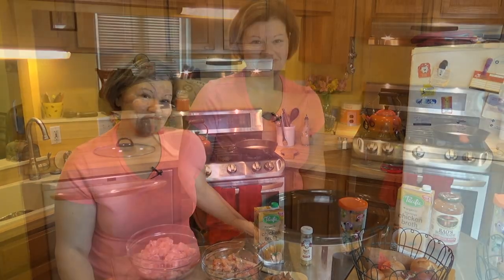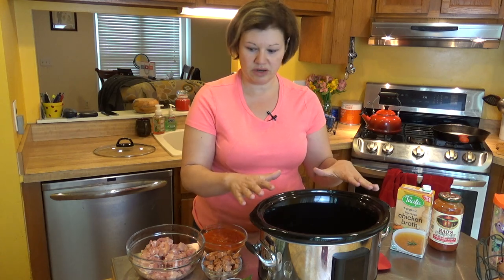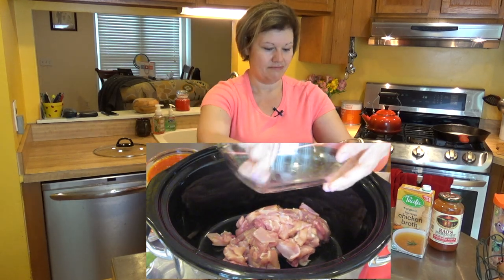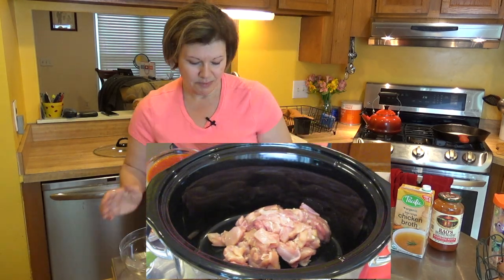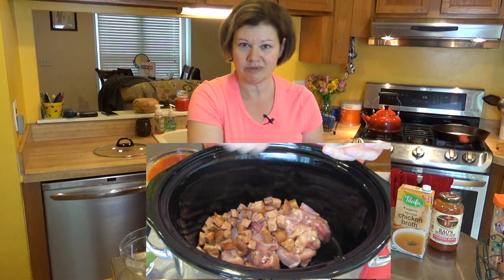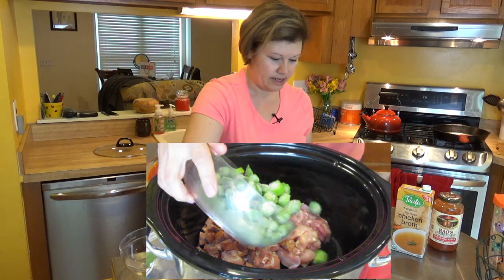With that, I'm gonna start assembling this. I've moved my crock pot so you can see how I put everything together. I'm going to go ahead and add the chicken, then add the sausage. The order really doesn't matter because I'm going to mix everything together before I plug it in. So I'm going to go ahead and add all the okra.